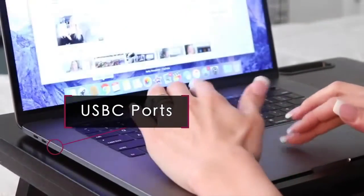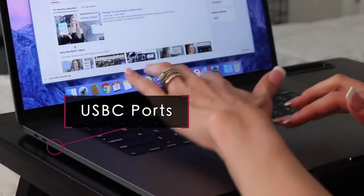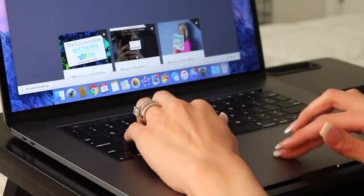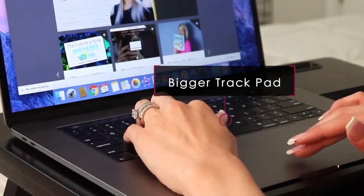The MacBook Pro has USB-C ports, which definitely sucks because now I'm going to have to get adapters for everything that I use my laptop for. I do, however, like the bigger trackpad.